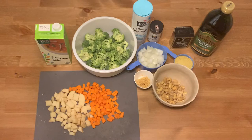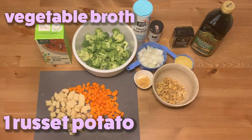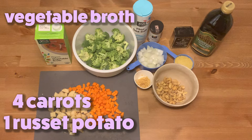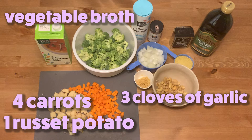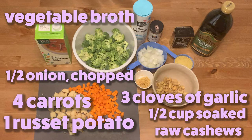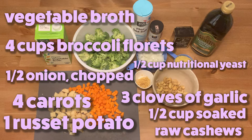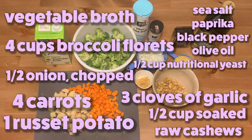The ingredients for vegan broccoli cheddar soup are as follows: one container of vegetable broth, one medium russet potato peeled and chopped, four carrots peeled and chopped, three cloves of garlic, a half cup of soaked raw cashews — this is very important, we will circle back to this later — one half of a chopped onion, yellow or white, a half cup of nutritional yeast, four cups of broccoli florets, sea salt, paprika, black pepper, and olive oil.